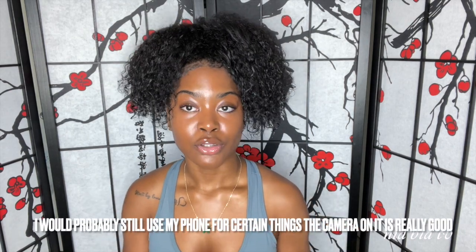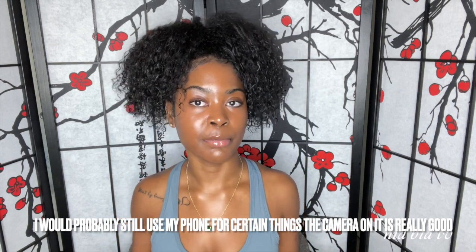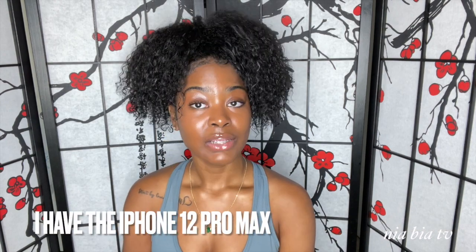Hey y'all, welcome back to my channel, Nia Via TV. I'm Nia, and if you can tell by the title, you already know what this video is about. This video has been long awaited for me — I've been wanting a camera for a long time. If you're like me wanting to start YouTube, finding the right camera is the hardest thing. There are so many cameras and so many people use different things, so I finally found one with a lot of good reviews and it came with a lot. I'm gonna link it down below so you guys can get it too.